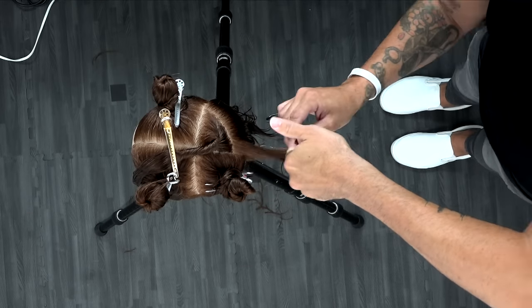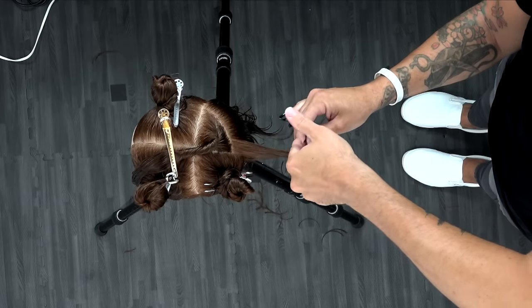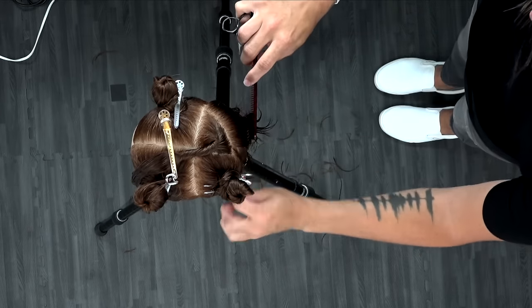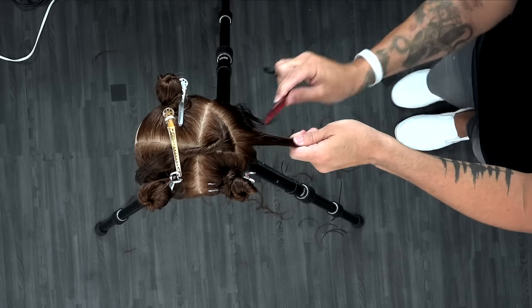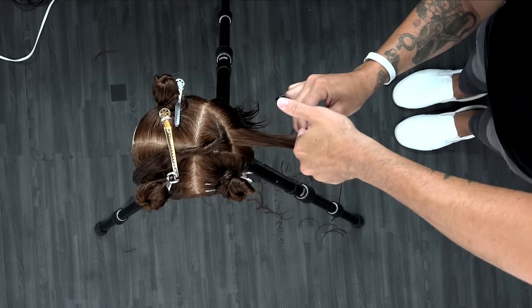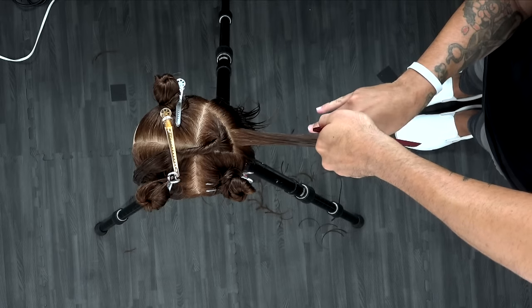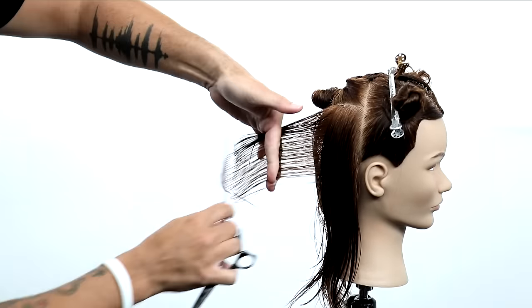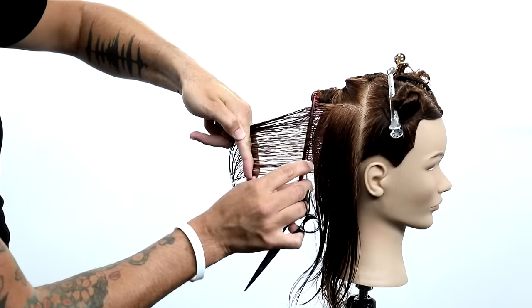Now I take a little bit more hair. Notice I didn't go all the way up the section — I'm going to cut that a little bit different. The head shape curves up in a way, so what I do is I just take a little bit at a time. This is coming straight back, staying in that square fashion, but I just pull everything straight back to me and cut it. Use that traveling guide as I round that corner, still bringing everything back to my body and cutting it.